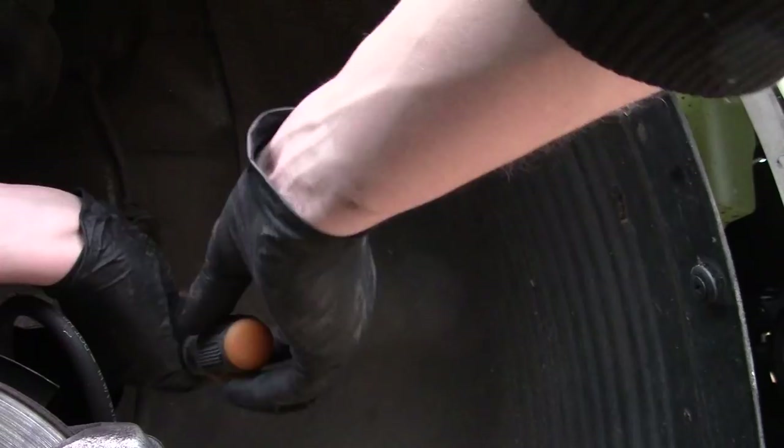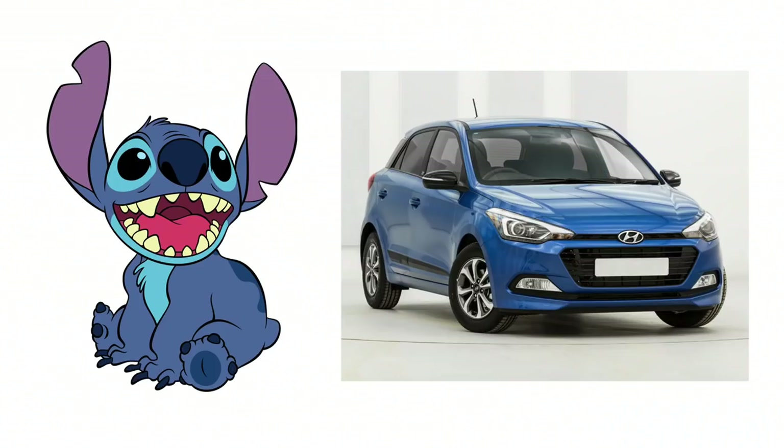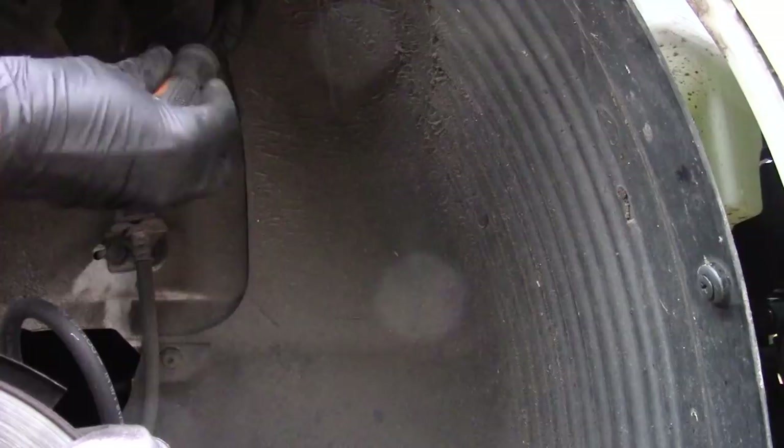I don't know if we ever formally introduced this car. This is our daily driver, Hyundai i20, affectionately known as Stitch because it kind of reminds us of Stitch from Lilo and Stitch. We bought this brand new for a ridiculously good price, and overall I'm very happy with it, which is why I'm a bit annoyed with myself for doing this.